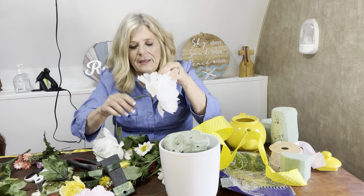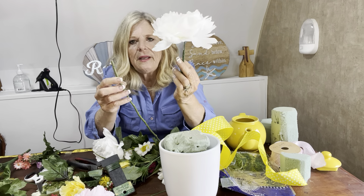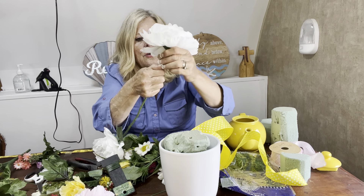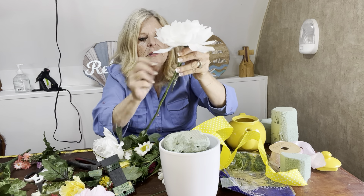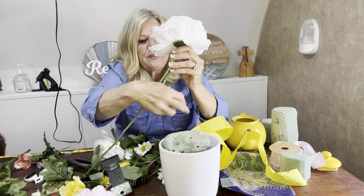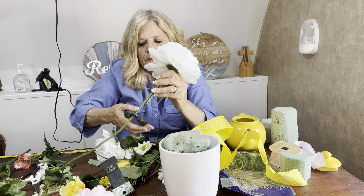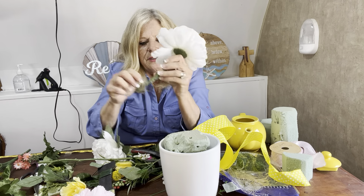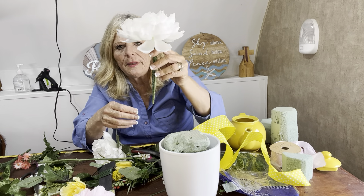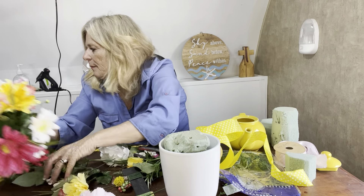To make a new stem, all you have to do is put a stick on there — any kind of stem that you have — and then just twist your floral wire all around that, really tight. I should have cut that off first. Just twist it around there really, really tight. So I'm making a new stem for this and twisting it really, really tight. And then if I wanted it to be longer, I just put a stem on there and wrap the floral wire all around it.